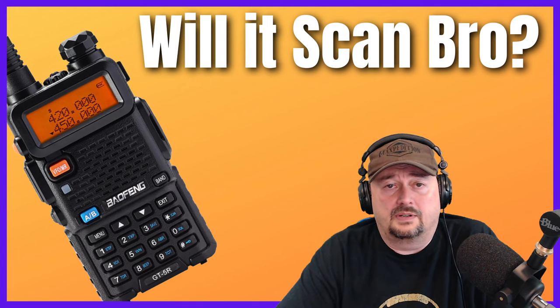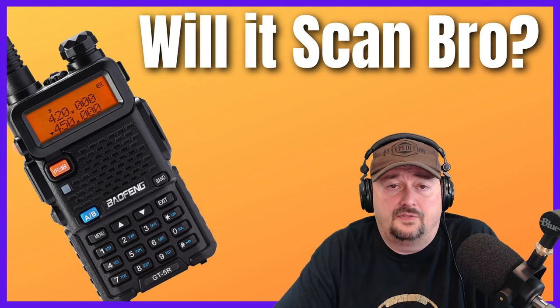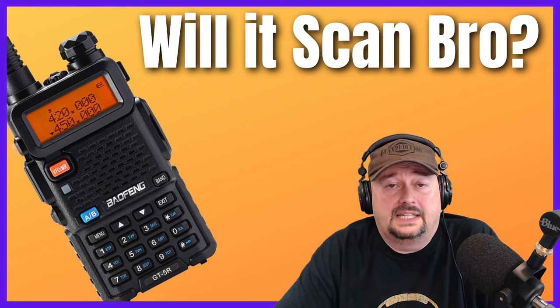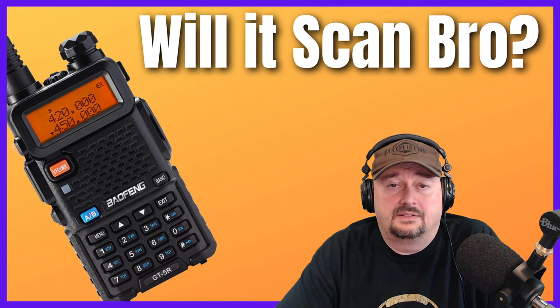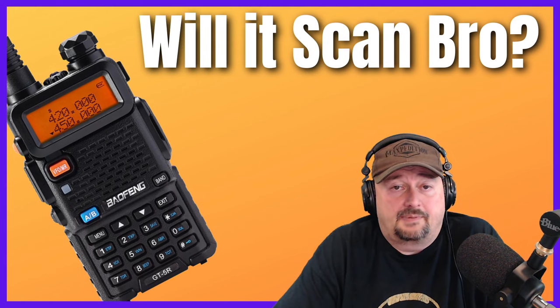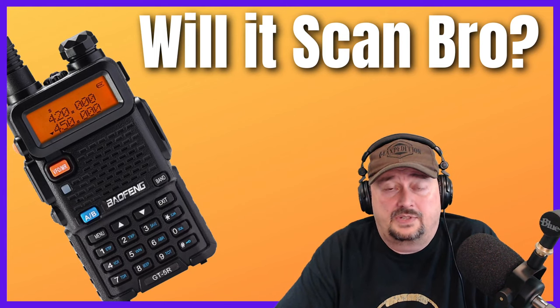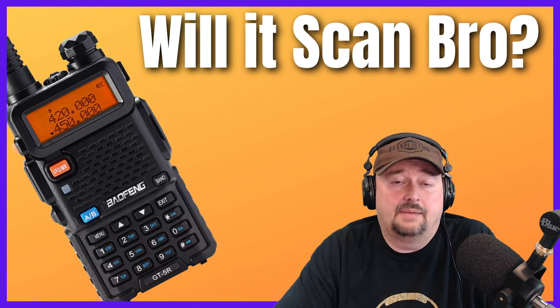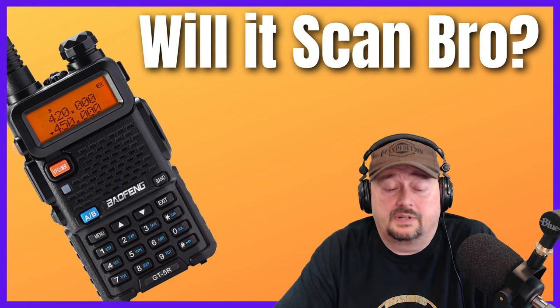Another difference is scan speed. If you've used a scanner and then used the scan function on a Baofeng, it's noticeably different — it takes a lot longer to scan through your programmed channels on a Baofeng. When you start talking about scanners that have thousands of entries versus the 128-channel limitation on a Baofeng, the speed definitely becomes a problem or concern.